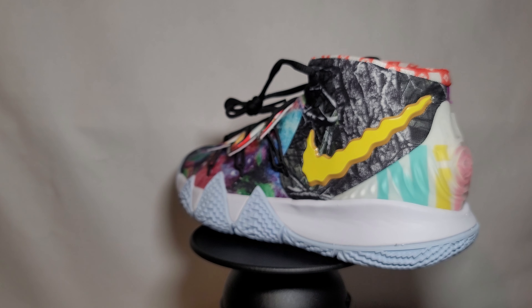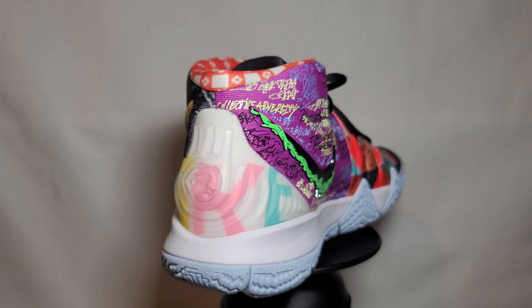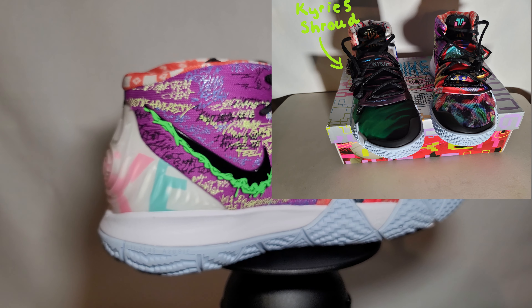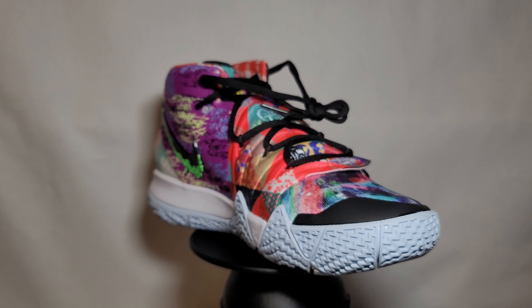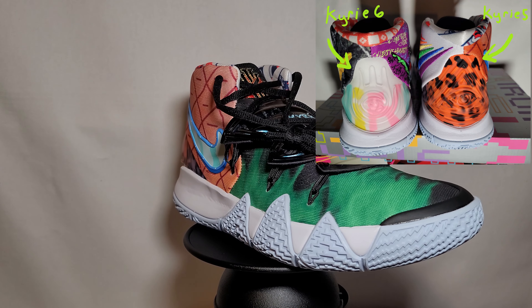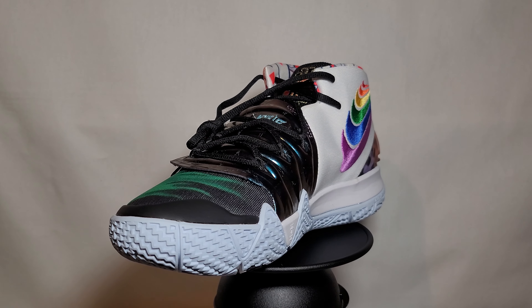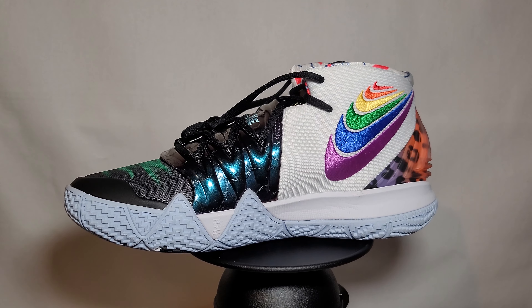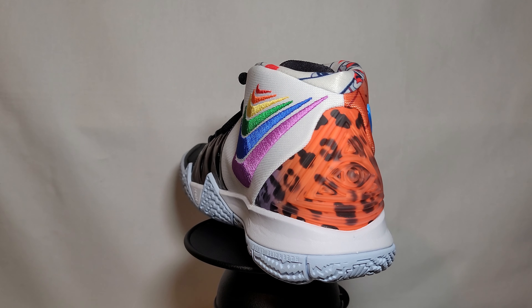The Kybrid S2 is comprised of the Kyrie 4, Kyrie 5, and Kyrie 6. I personally think it looks most like a Kyrie 4. On the bottom, the outsole is from the Kyrie 4, as well as the midsole and the forefoot of the upper. The shroud is a staple from the Kyrie 5, and the rear of the upper is from the Kyrie 6. Interestingly, the heel counter on the left shoe is from the Kyrie 6, and the heel counter on the right shoe is from the Kyrie 5.